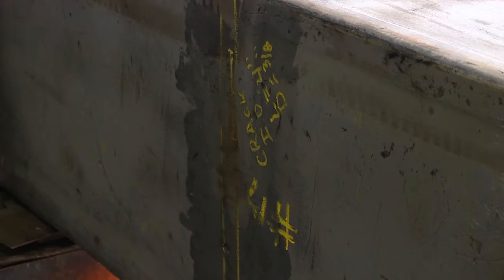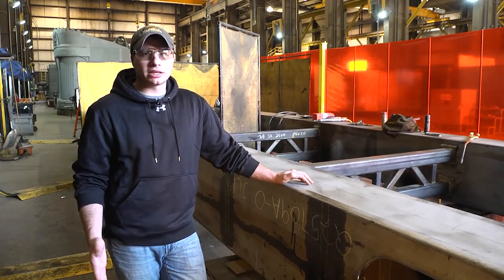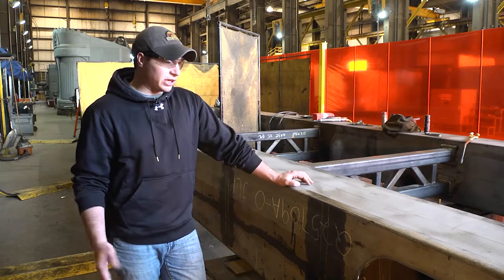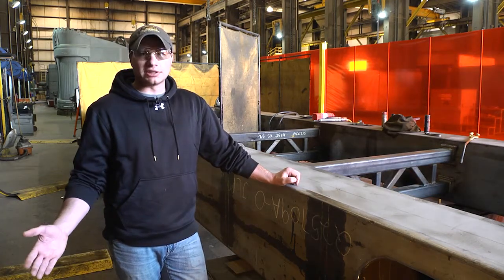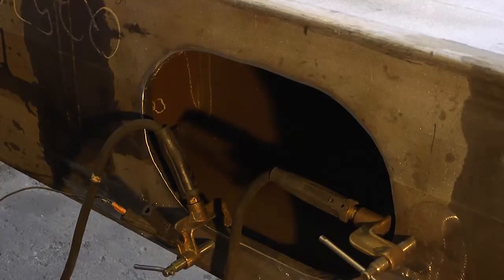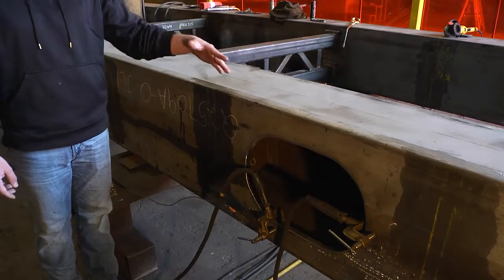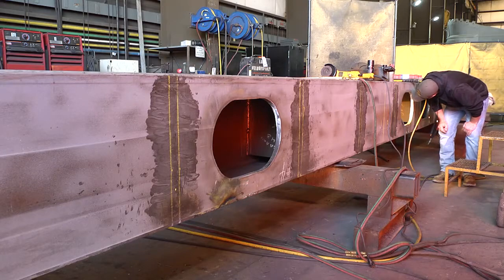Before, when we scanned with conventional UT and cut a window in, there were times where we missed a crack because of the orientation it was running. But since we've been using the OmniScan, we've had a lot better chance of detecting all the cracks in the handle. We do all the inspection without that window in there, but once we detect that there's a crack, then we'll cut the window in so our welders can go in and repair it.